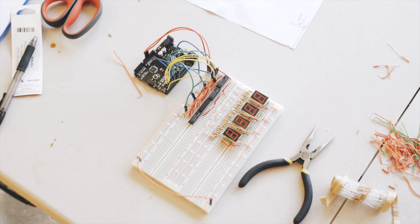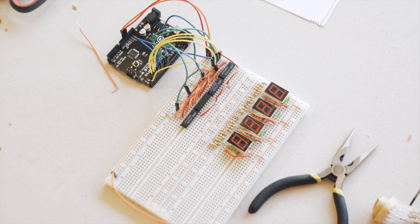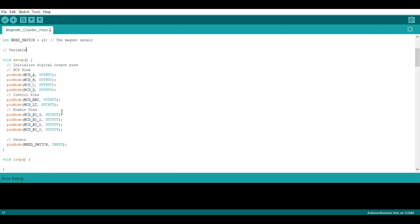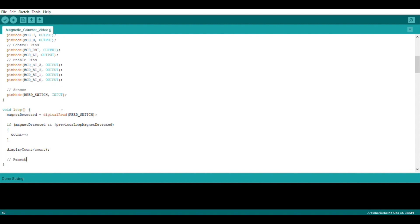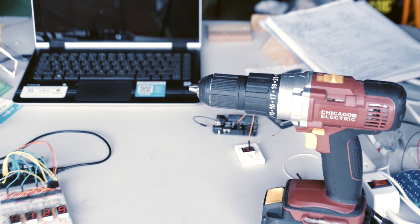Wow, that was a lot of wiring. Now let's change our test code to counter code. We want to start at 0 when the Arduino is reset, and then increment at each reed switch pulse. Define the reed input, listen for it, and increment whenever we see a pulse. Okay, time to test this baby out. Compile it and upload. Now the real test — let's see if it can keep up with the drill.